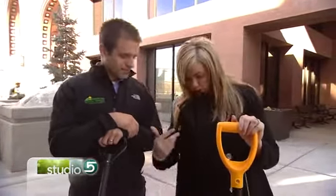Welcome back to Studio 5. To most people shoveling snow is just a winter chore, but to our next guest shoveling snow can be downright dangerous. Jared Beckstrand with Mountainland Physical Therapy says he sees quite a few injuries this time of year from people who are not properly maneuvering the snow shovel.